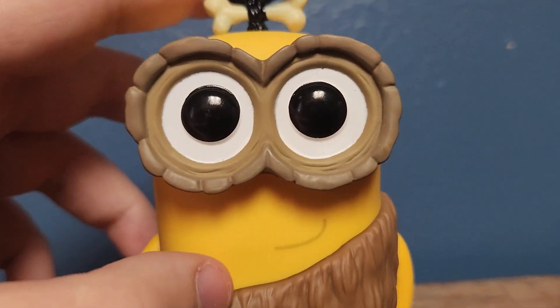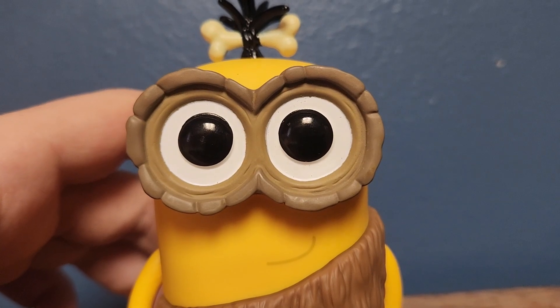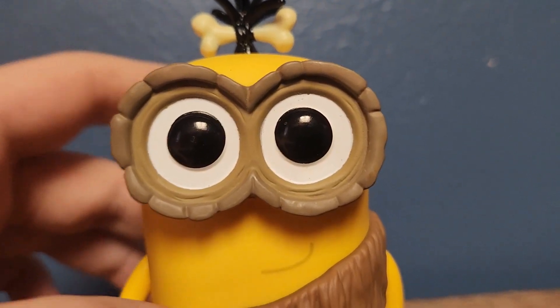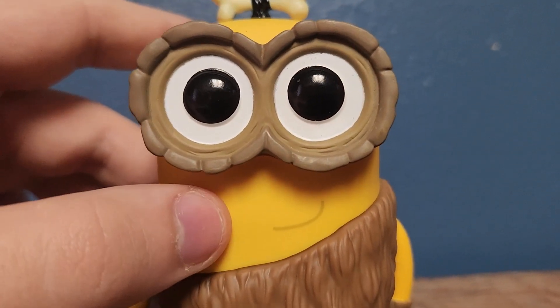He's got two really big pupils, kind of like all of the Minions pop figures have - they have really large pupils, but I guess that makes sense. He's got a little smile going on. Very, very adorable.